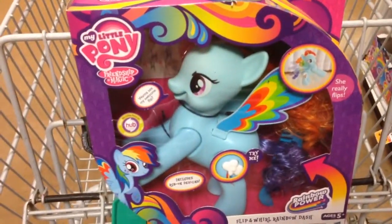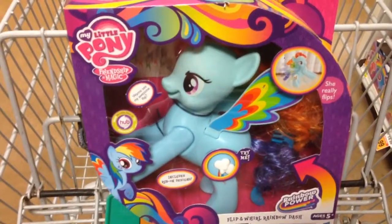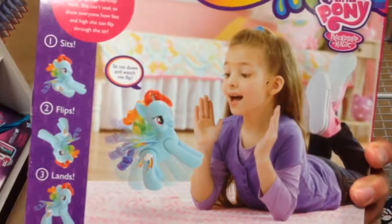"Want to see my awesome flips? Ready, set, go!" You set her on the ground and she'll totally do a little flip. She sits, flips, and lands.